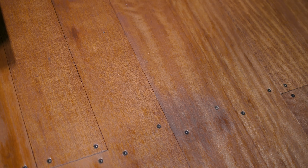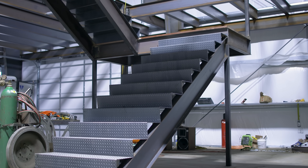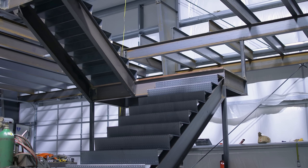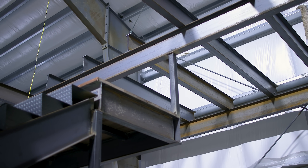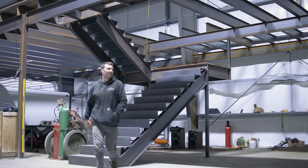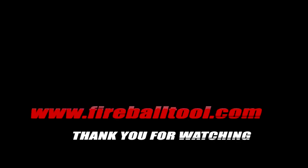I really enjoy how the stairs have come together. It's pretty fun to take a CAD model and design and actually bring it to real life and have something you can stand on. Thanks for watching me build the stairs — now that I'm one step closer, or rather 18 steps closer, to getting moved into this new facility. I'll catch you guys on the next one.